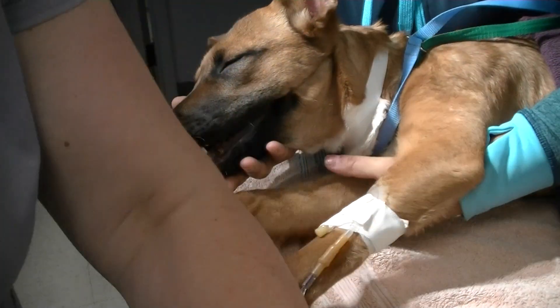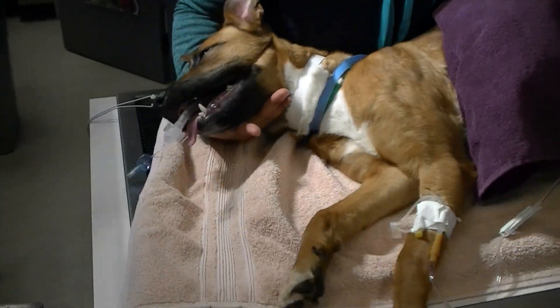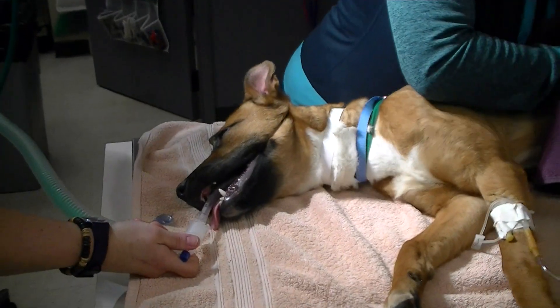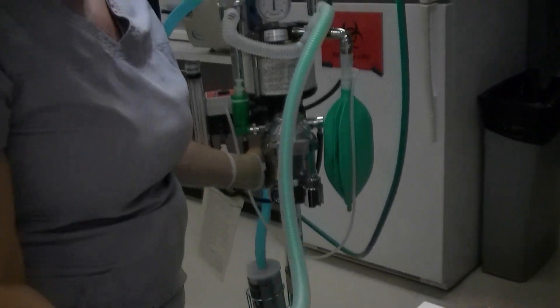Inter-lateral fluence? Yes, please. Start anesthesia. Oxygen is at 2 liters per minute, isoflurane is at 2%.